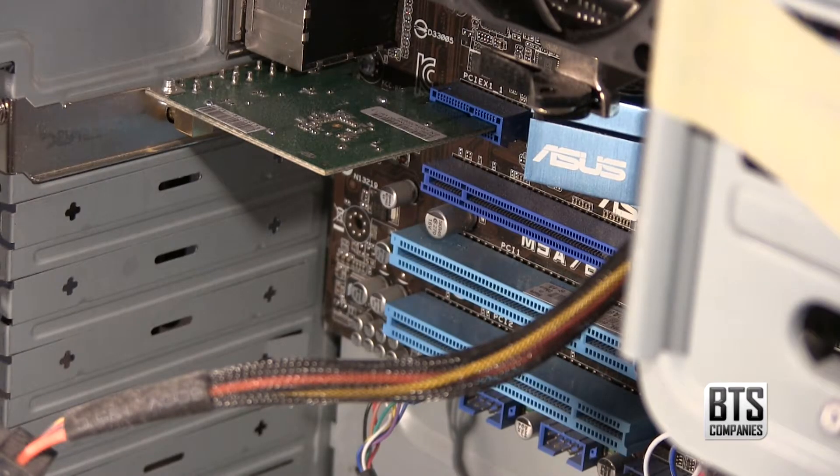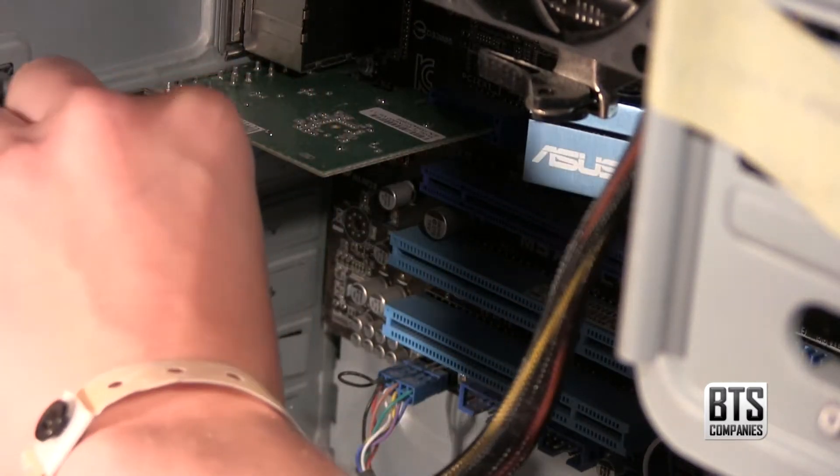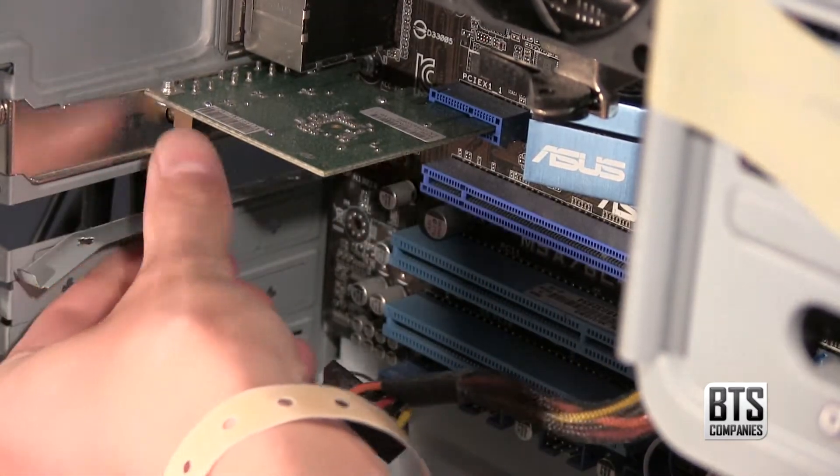Once I have safely turned off my computer and removed the side panel of my case, we can see the motherboard. Here is a PCIe X1 slot which I have already taken up using my wireless card, and below it we can see the longer PCIe X16 slot which I'm going to use to install the USB 3.0 card. It can be done in either slot, whichever you have free on your particular motherboard.